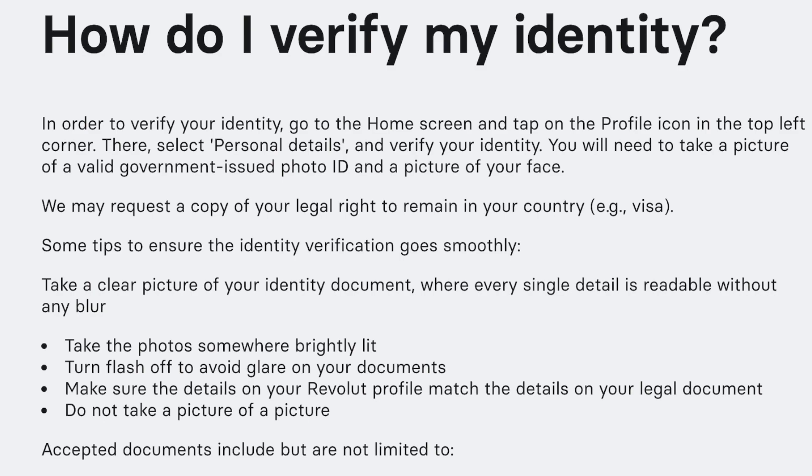Here are some tips to ensure that your identity verification goes smoothly. First, make sure to take a clear picture of your identity document where every single detail is readable without any blur.